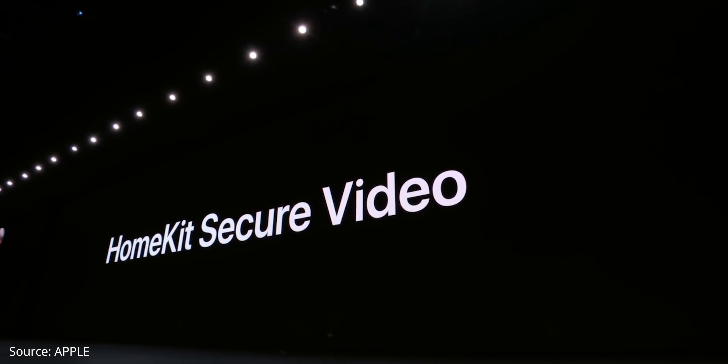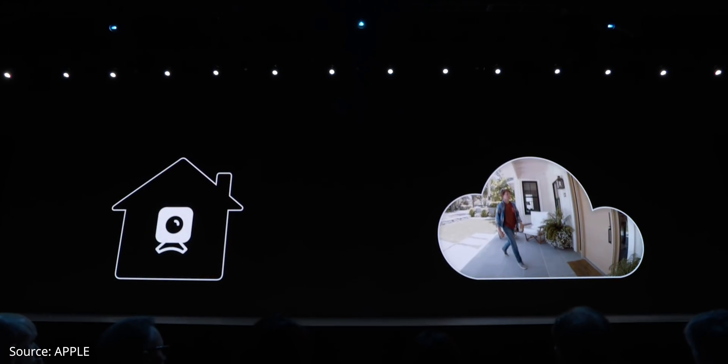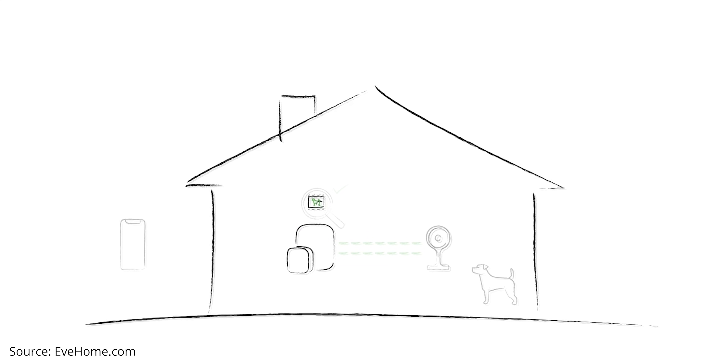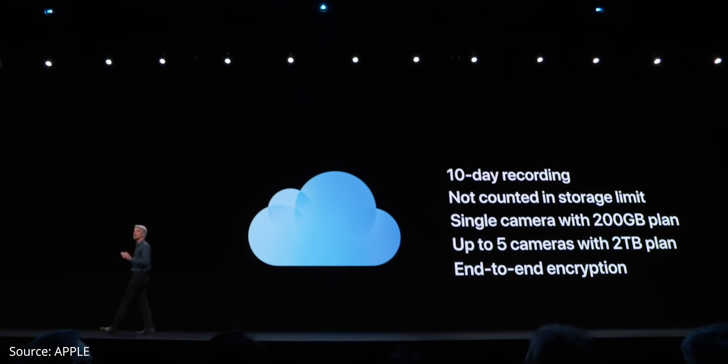HomeKit Secure Video is a feature first introduced by Apple in 2019. It's basically a way for your cameras to securely record and save footage in iCloud. With most cameras, video is sent up to the cloud to be analyzed to determine if the motion was a person, an animal, or just a leaf blowing in the wind. With HomeKit Secure Video, your footage is all analyzed in your home on your HomeKit hub using on-device intelligence to determine if people, pets, or cars are present. Then it's encrypted and securely sent to iCloud where no one, not even Apple, can see it. Recordings are stored for up to 10 days using your existing iCloud account and do not count against your iCloud storage limit.